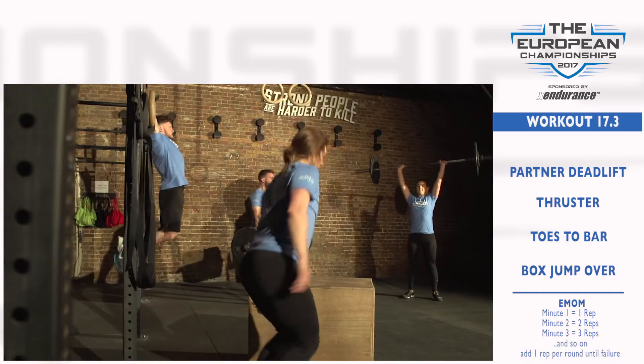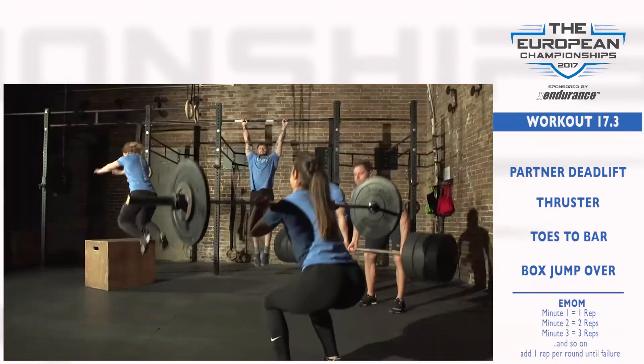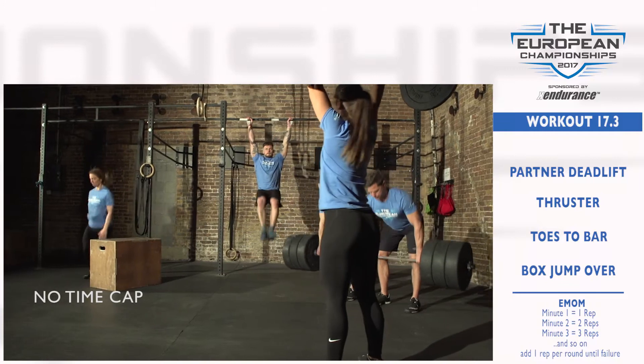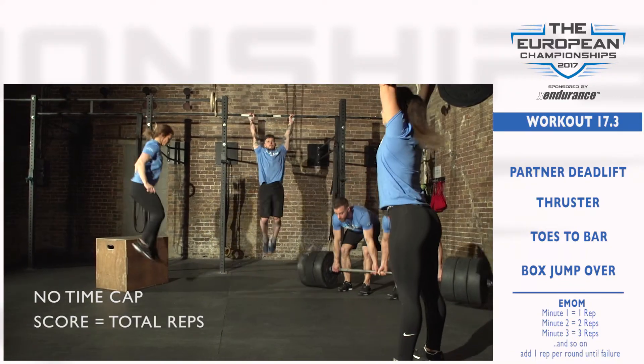The WOD finishes when the team is no longer able to successfully complete all the movements within the specified minute. There is no time cap for this workout. Score is for total reps.